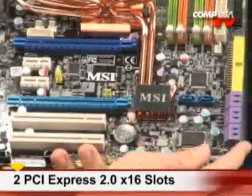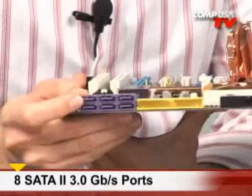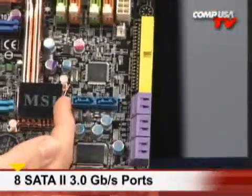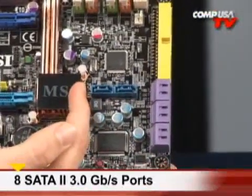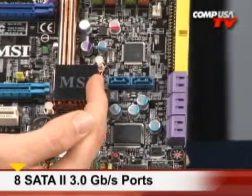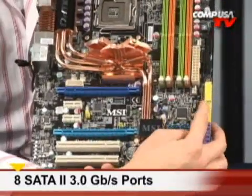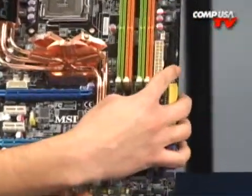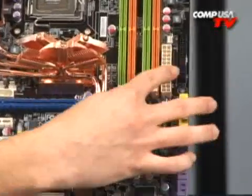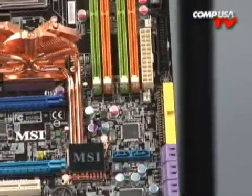For your storage needs, if you look over here, there's a bunch of SATA ports — six right there and another two right there. So that's going to let you do RAID support: RAID 0, RAID 1, RAID 0+1, RAID 5 — all there, all ready to go. And in case you have some legacy stuff, you do have an IDE and a floppy. Not too many of us are going to be using those, but they are there in case you want to add some legacy drives. And here's the 24-pin power connector.